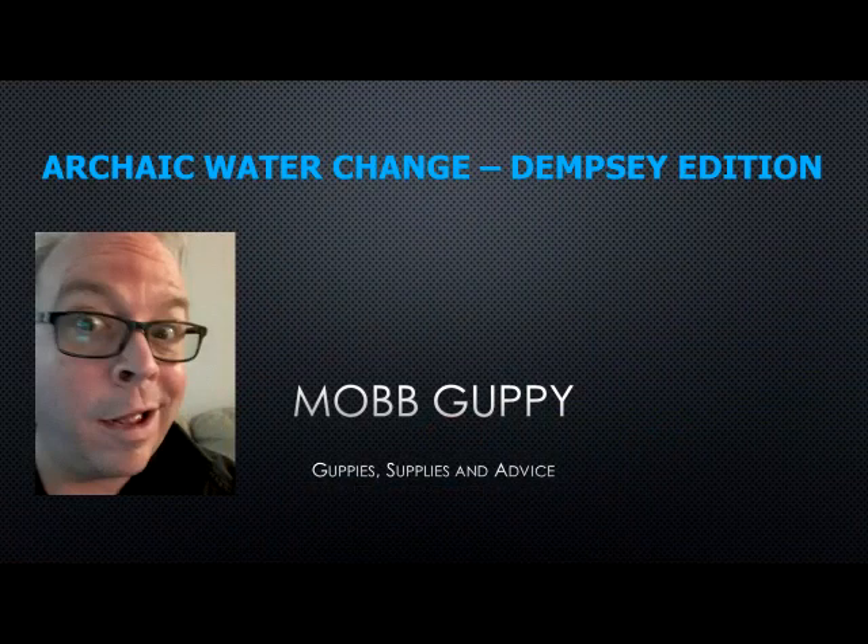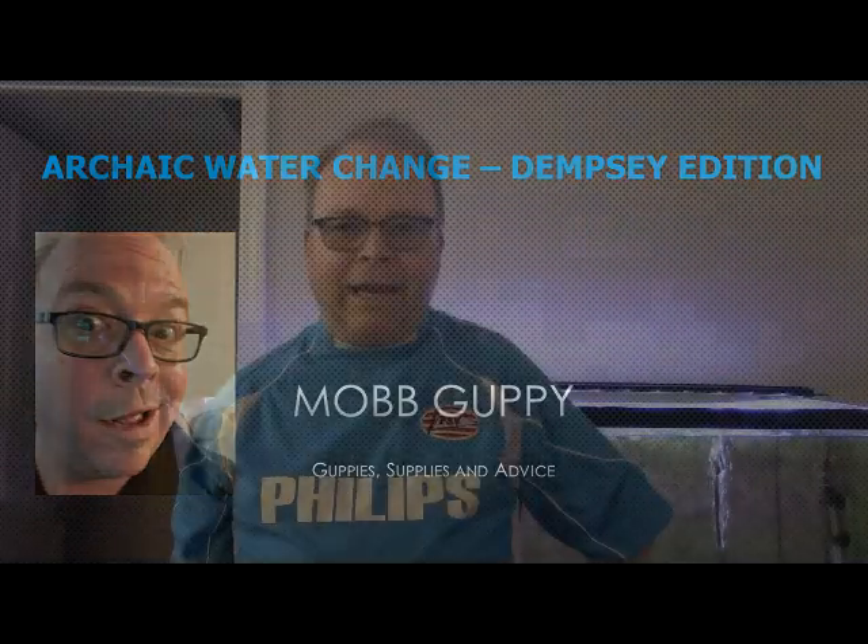Hi, this is Peter with Mob Guppy, where the guppy is the mob. It's time to do a water change — an archaic water change. I have a 55-gallon Jack Dempsey tank. It's been about 10 days since I did a water change and it's grown a little bit of algae on the glass. I'm going to change probably about 10% of the water, maybe a little bit more. We're also going to eradicate some duckweed.